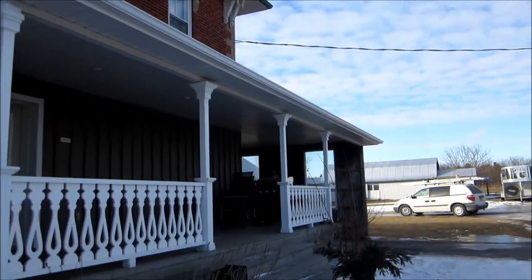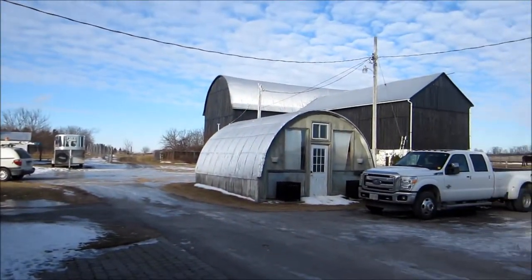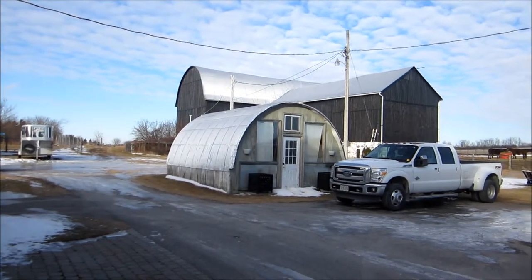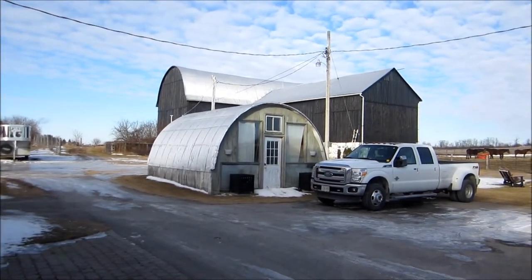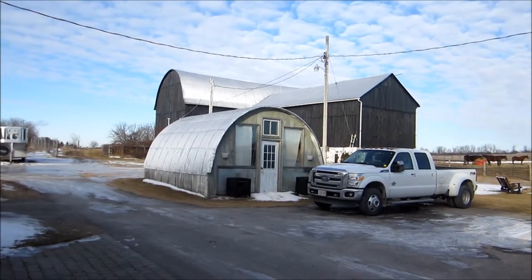So here's our installation today. We have the house here and the barn is over there. He's got a number of stalls in the barn that he wants covered with cameras, so I'm just going to take you through the installation here.